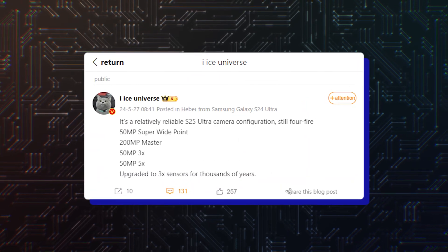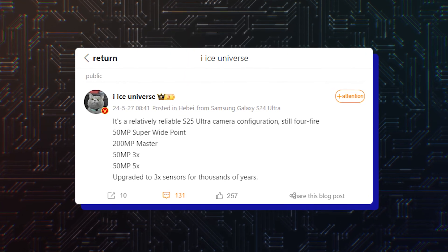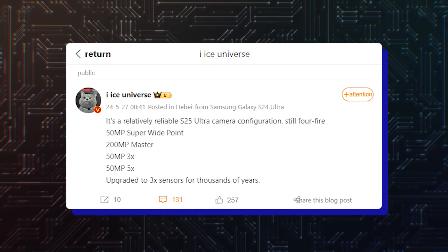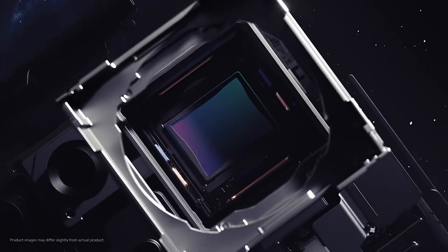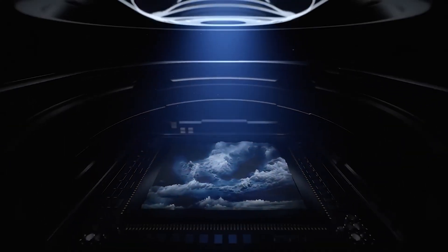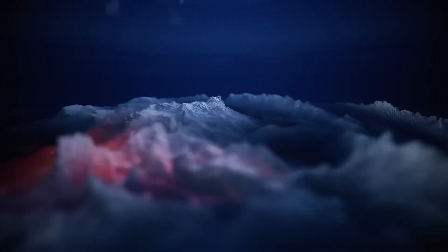According to reliable tipster Ice Universe, the Galaxy S25 Ultra will still have a quad camera setup, but it will upgrade two cameras with bigger and higher resolution sensors. The tipster claimed on Chinese microblogging website Weibo that the Galaxy S25 Ultra will have a 200MP primary camera, a 50MP ultrawide camera, a 50MP telephoto camera with 3x optical zoom, and a 50MP super telephoto camera with 5x optical zoom.